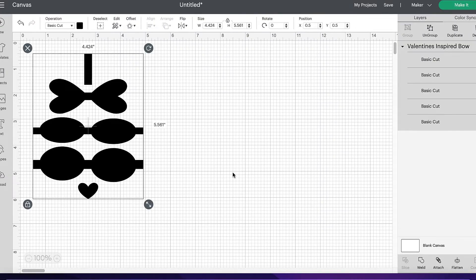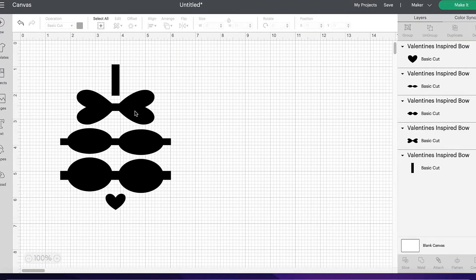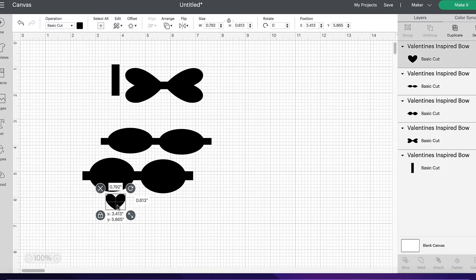Now it's added it to my canvas. As you can see, when I wiggle that about like that, it wiggles it as a whole design. What I need to do is I need to split that up because I need to do alternate colours. So all we need to do is head over to the ungroup button and click on ungroup. As you can see now, I can move all the different pieces individually, which is exactly what we want to do.